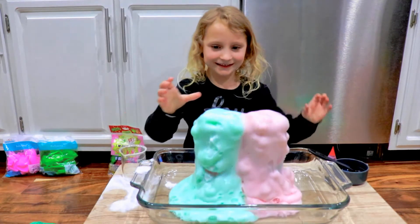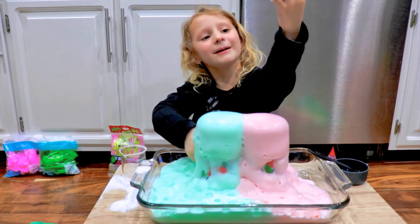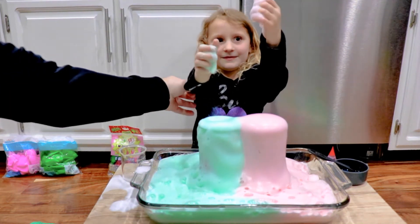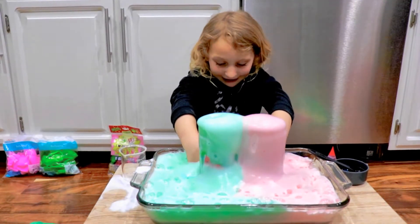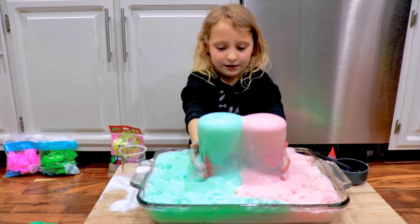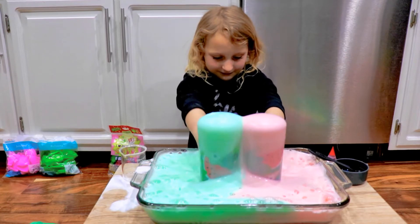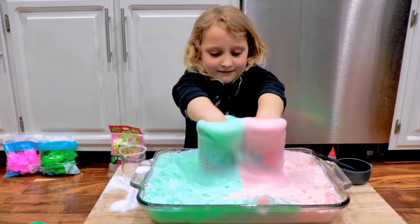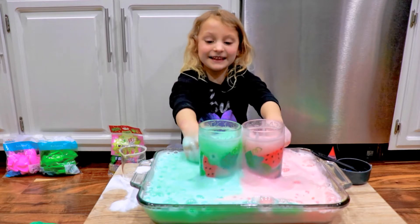Wow! That is so cool — it feels so cool! We have a tablet bubble too. Oh wow, that turned out really cool! That is so cool. Wow kids, you gotta try this at home! It's fun to play.